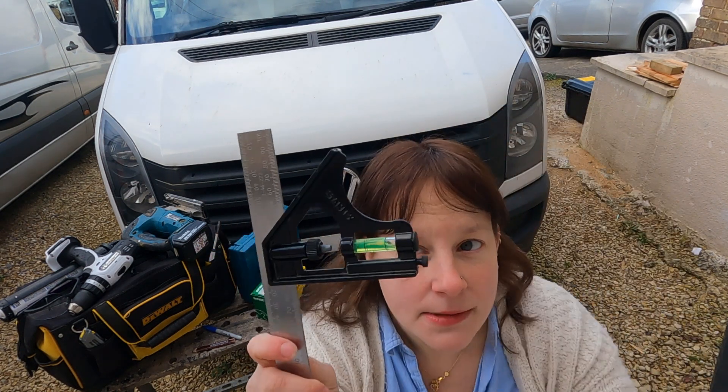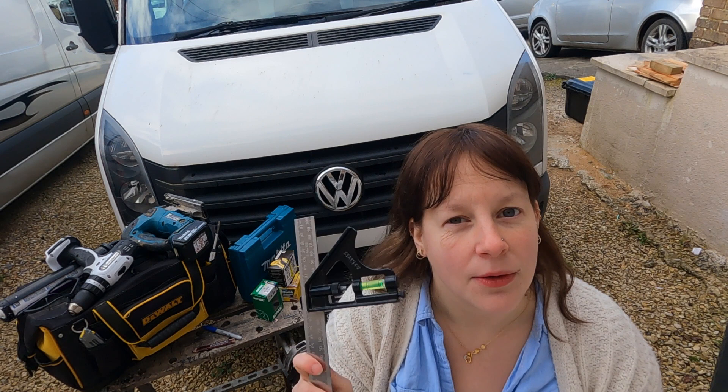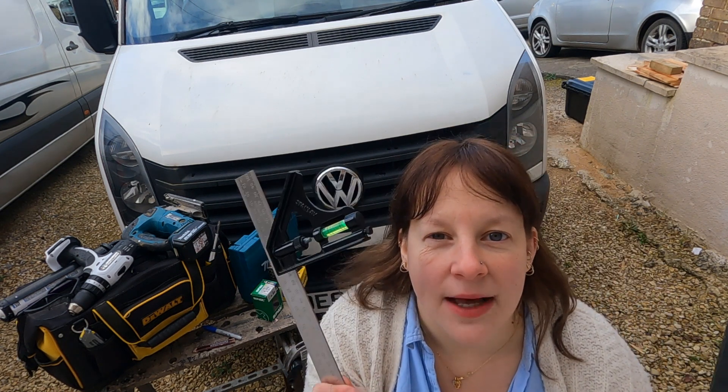Added bonus, this one has a handy level on it too so you can always check whether your thing is level or not. Bonus tip though - you can't actually use a level in a van build. There is just no way that you can get anything straight on a van.